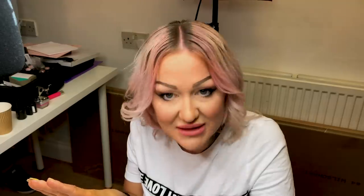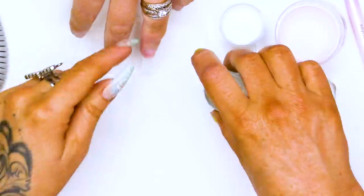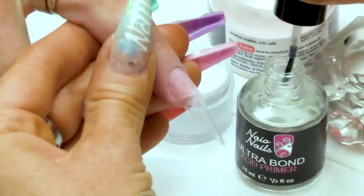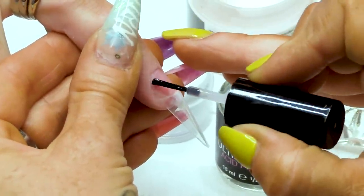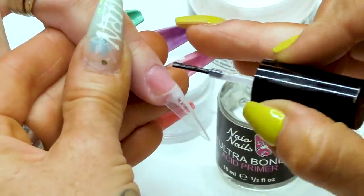I've already applied the tip — super easy to do, we have plenty of tutorials showing you how to do that. I've dehydrated the nail first of all, then we are going to use the Ultra Bond Acid Primer. Tap off your excess, you don't need a lot of it, and just draw it down and watch it disperse over the nail.